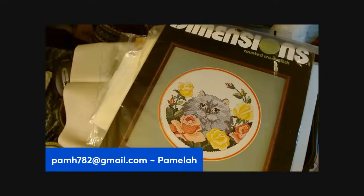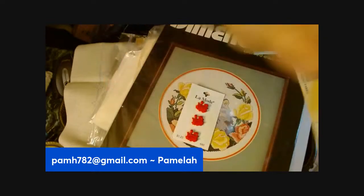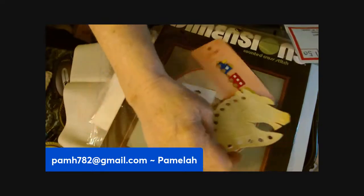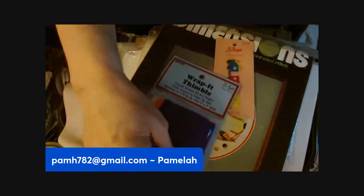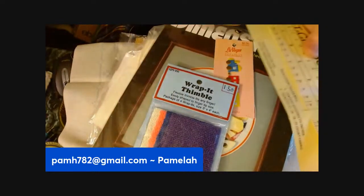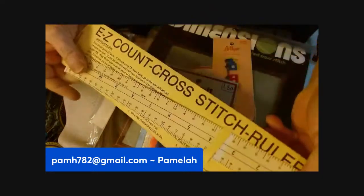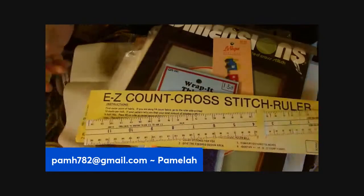Let's see what's in here — there are some buttons, an appliqué, some kind of measuring tool, a rapid thread thimble, and some kind of easy-count cross-stitch ruler right here.